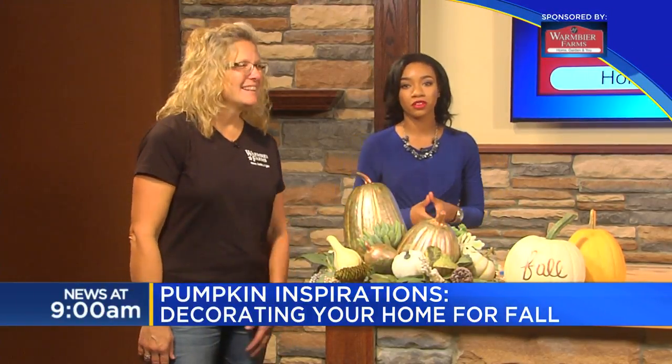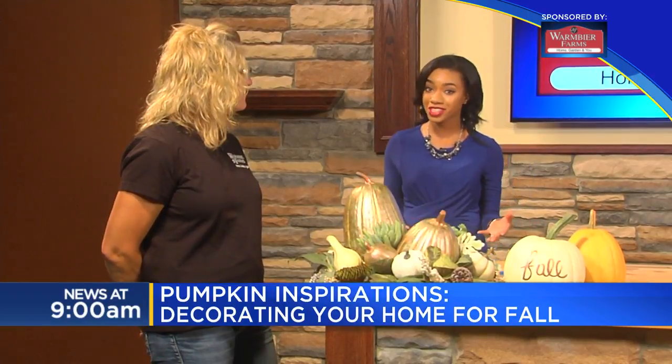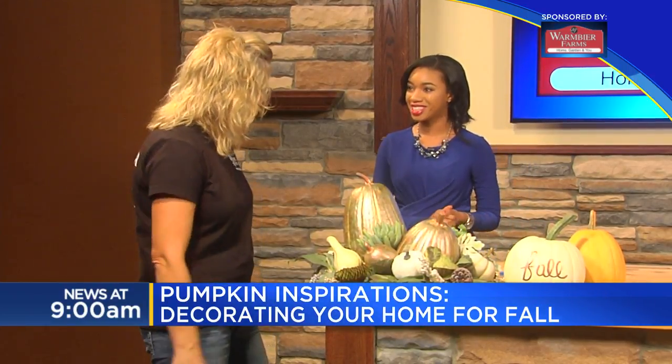Well, new at 9, do you need a little help decorating your home for fall? I'm here with Stacey Jaszowski — did I say that correctly? Okay, perfect. She's from Warmbier Farms in Bay County, and we're talking about pumpkin inspirations. Thank you for being here with us. Thank you for having me.